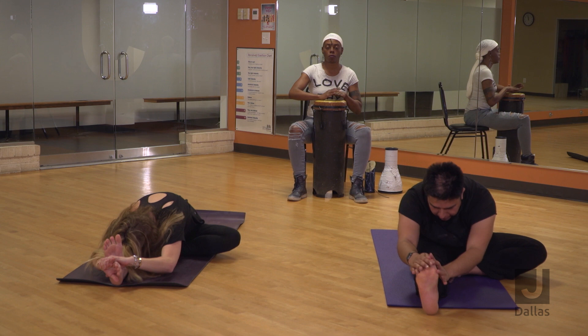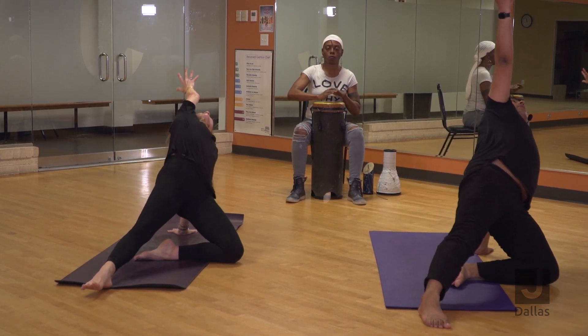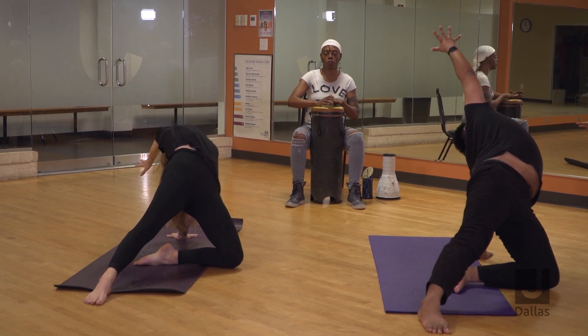Come back up — stargazer pose, left hand behind, launch everything up. You can make it as dramatic as you want to.